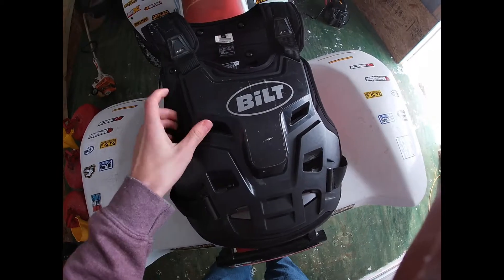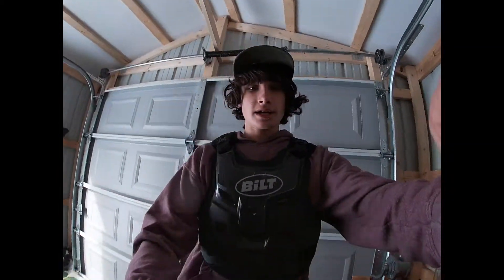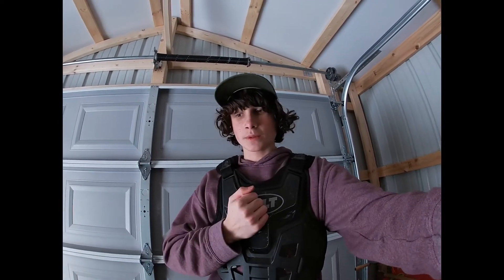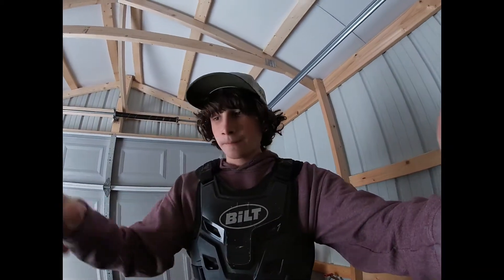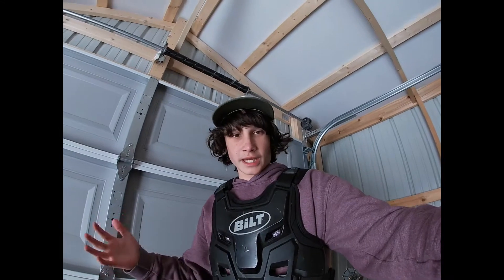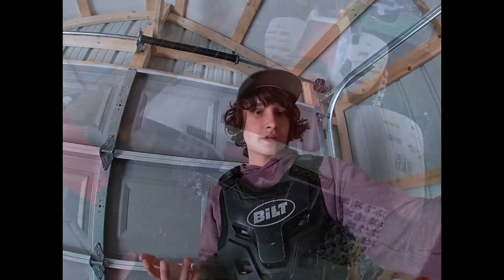As for gear, right here is a chest protector. You just slide it right over your head. This one was about $70 - I'll link it in the description. You're gonna want a chest protector because if you fall off, it's gonna save you from a lot of pain. If you hit something or your four-wheeler rolls and a handlebar crushes you, it's really just gonna save you. It's probably one of the most important parts of your gear.